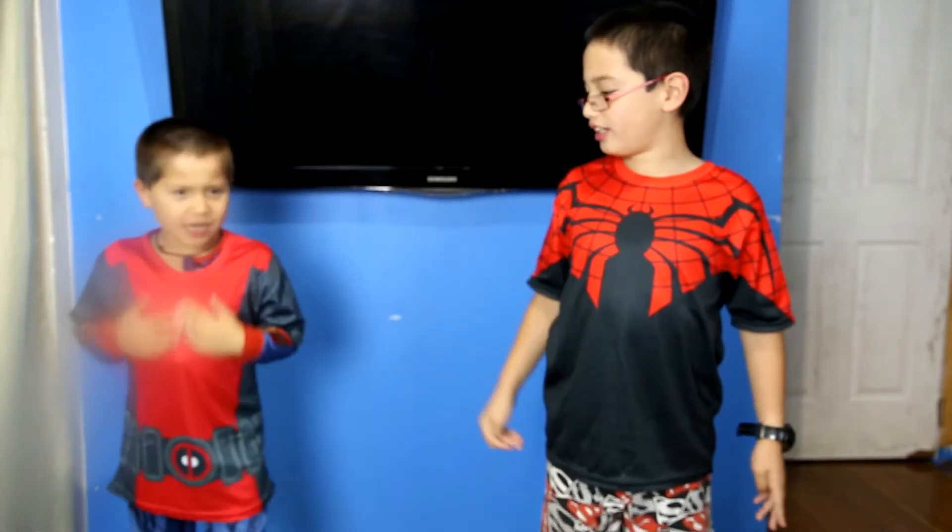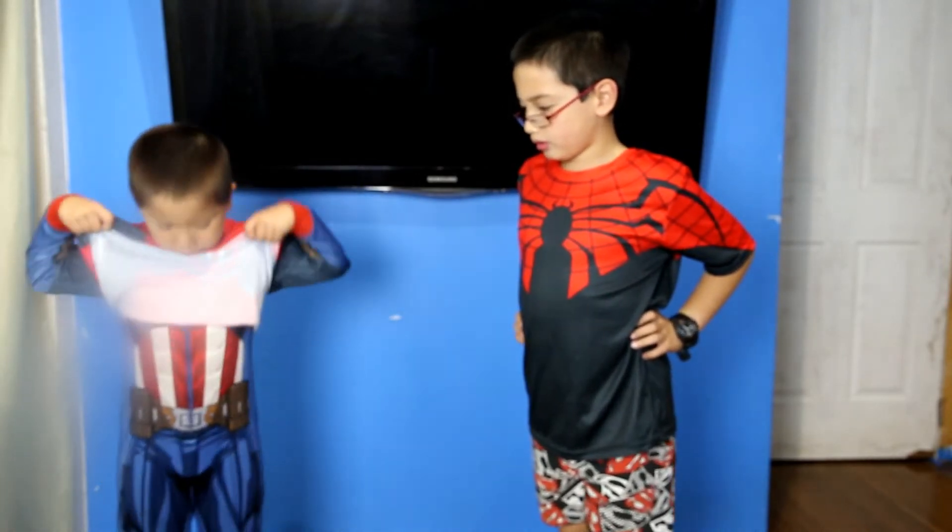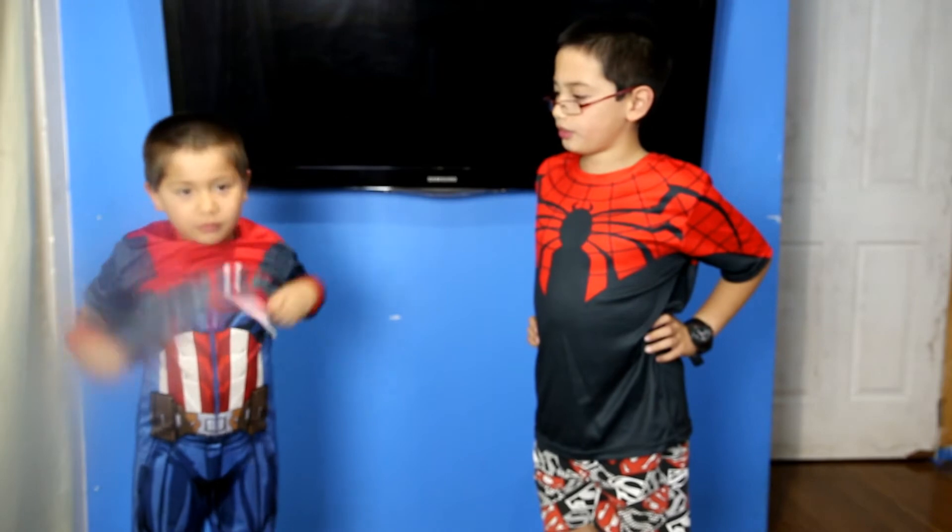I changed to a different Spider-Man and I am Deadpool. One thing with Aiden — he's wearing long sleeve stuff underneath, so the sleeves you see on Aiden are not part of the shirt. So you've got Deadpool on. Everything up to now has been in small. Aiden currently has an extra small on.